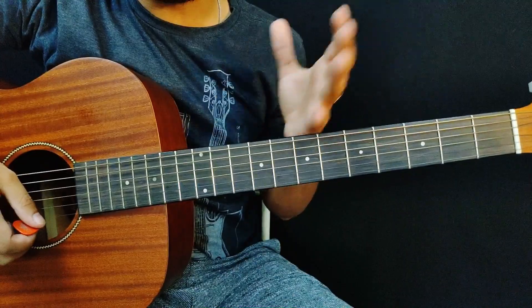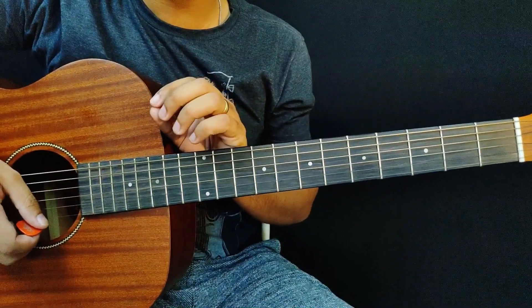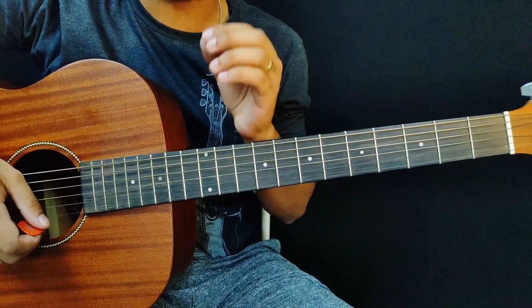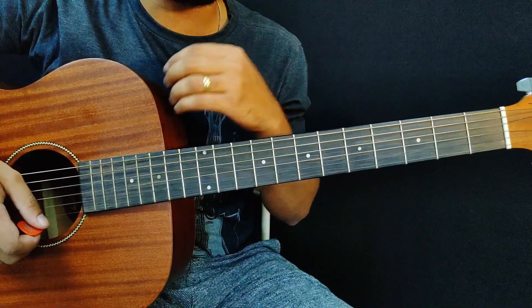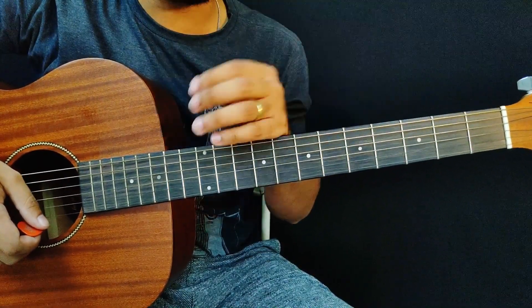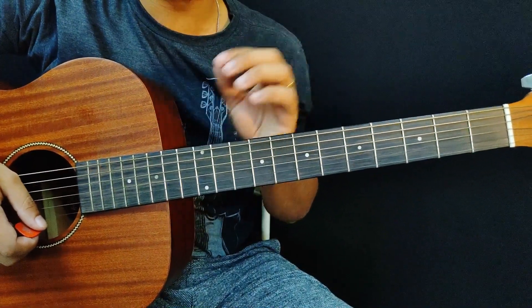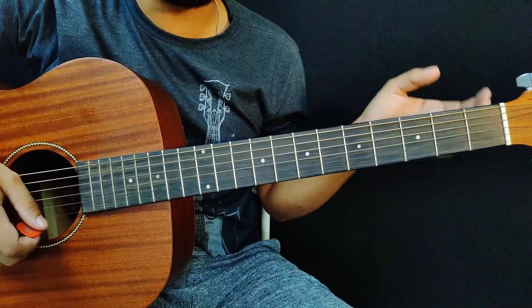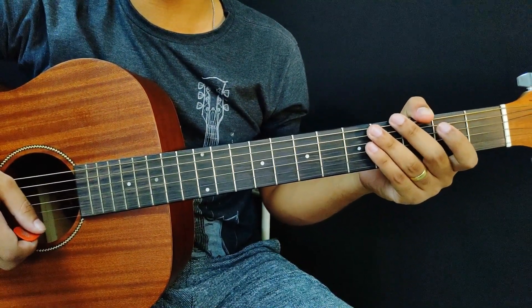Look how great it turned out — we created a melody, we already created practically a solo. To start making solos, just follow this step-by-step that I showed you. If you want to evolve even more and learn more solo techniques, join my course — it has over 120 lessons and the link is in the description. I'll be with you to help you improve. See you in the next video — big hug, bye!